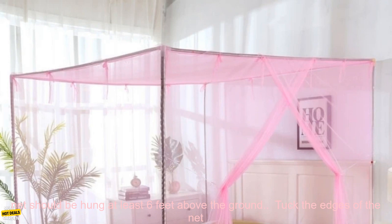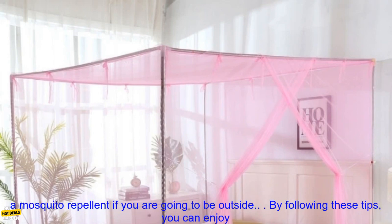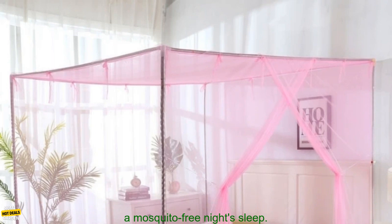Here are some tips for using a mosquito net: Make sure that the net is big enough to fit your bed. The net should be hung at least six feet above the ground. Tuck the edges of the net under your mattress and box spring. Close the door and windows to keep mosquitoes out. Use a mosquito repellent if you are going to be outside.